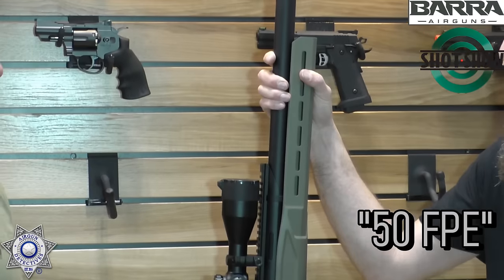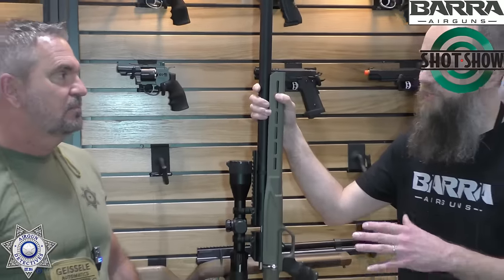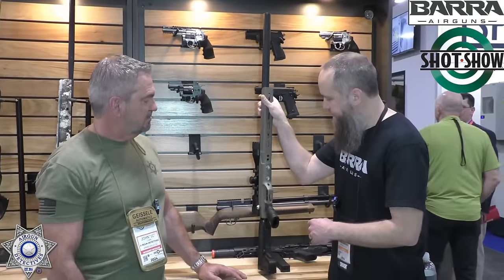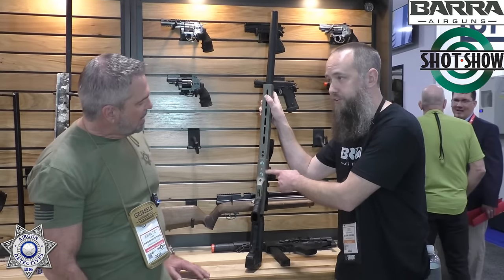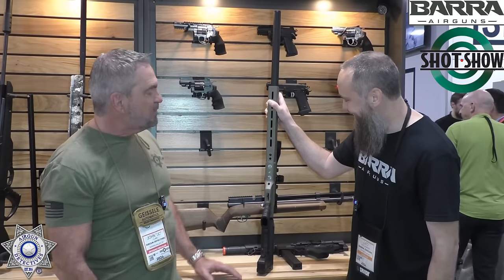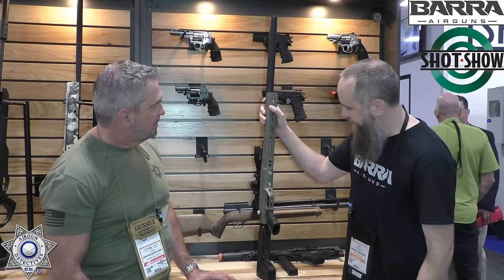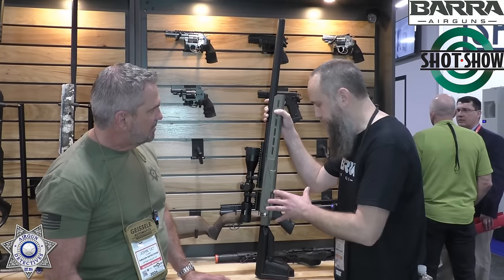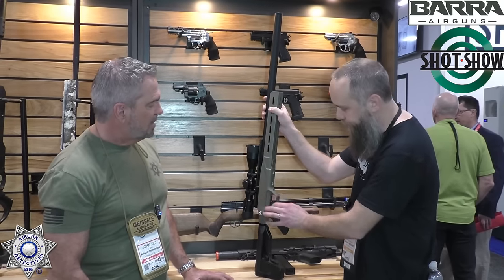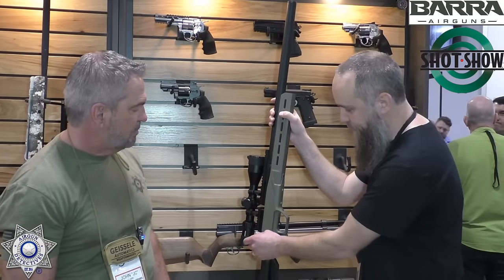50 foot-pounds, and you'll get three magazines worth of shots at that level. In .22, we've got it at about 34 foot-pounds. Obviously you want to shoot slugs, and you can do that very easily because we have an externally adjustable regulator. Look at those teeny little gauges — it's very stealth. We try to integrate everything with the stock. This is an early pre-production sample. We're going to move the safety up into the stock and keep the cross bolt, though.